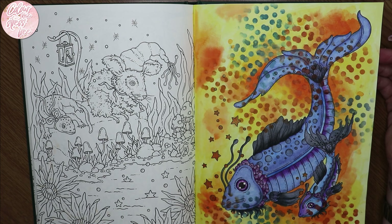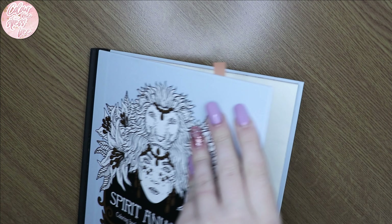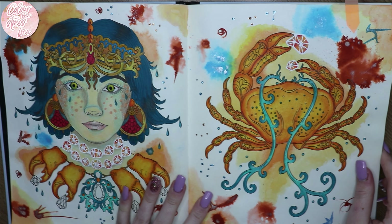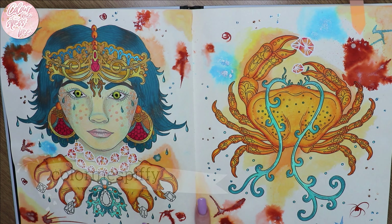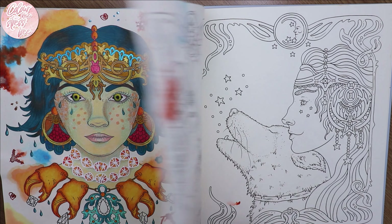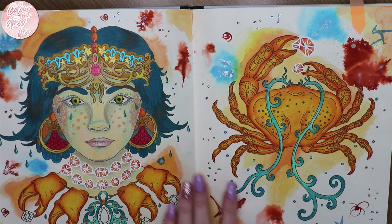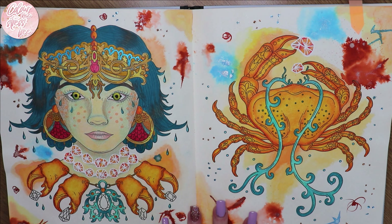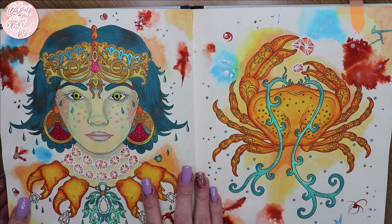I did use distress ink again on the fish page, and checking — it didn't bleed through. Then we've got another Hannah Karlzon page — technically not quite finished, just a couple of diamond details left. I'll link the lady's name on Instagram on screen. I tried something completely different with her skin — I used Jane Davenport Mermaid Markers, which bled through terribly, but I wasn't too fussed as I've got multiple copies of this book. I really like how she turned out — especially the earrings.